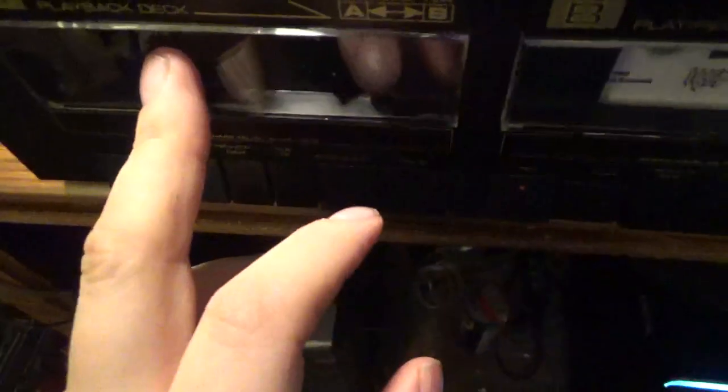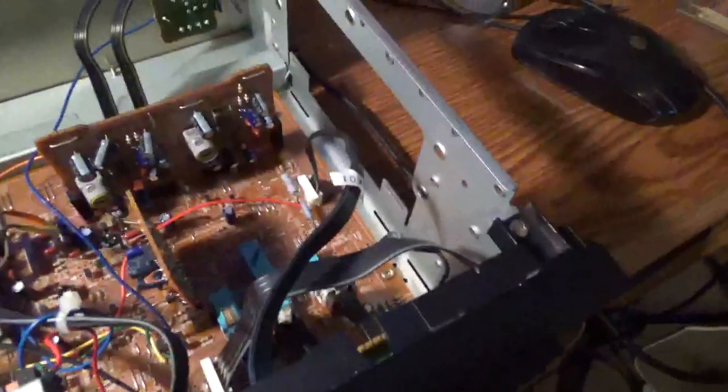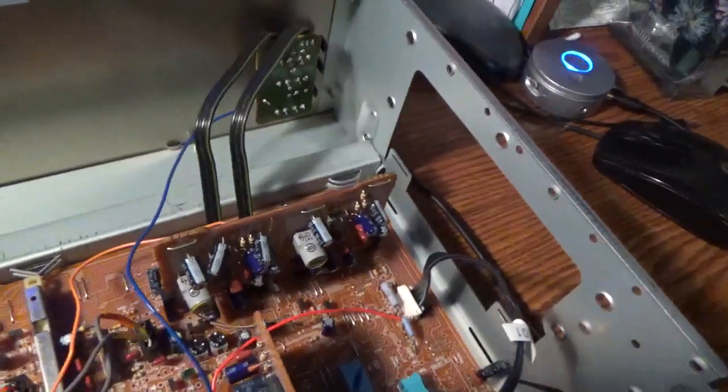This side didn't like to rewind them though — the other one had no problem rewinding. But that's the internals of it: not much to see, nice and neatly laid out, easy access.